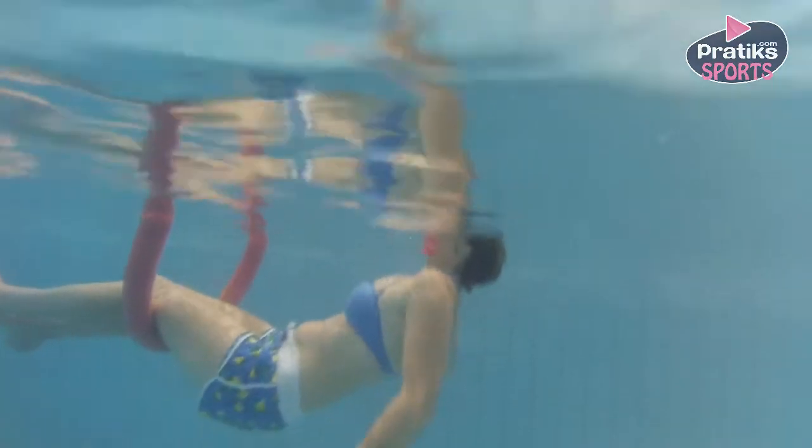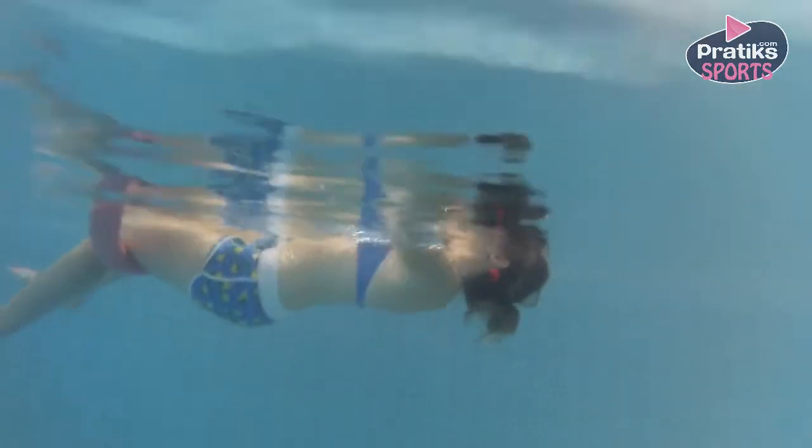For this exercise you need a noodle. Put the noodle under your knees. Lie down with your back underwater.